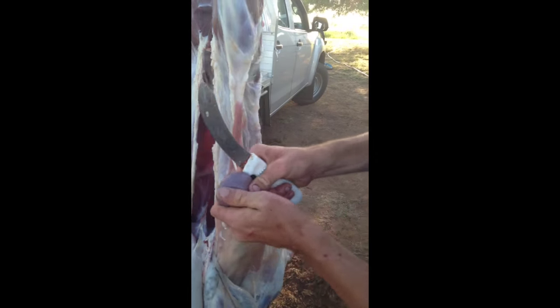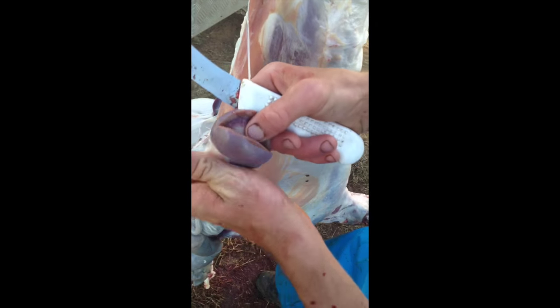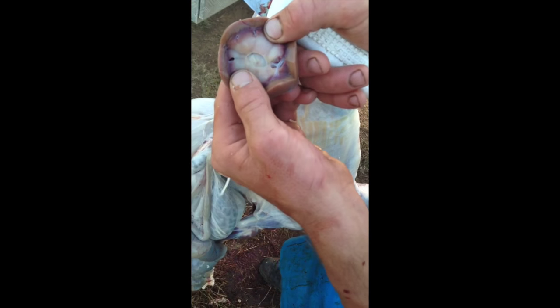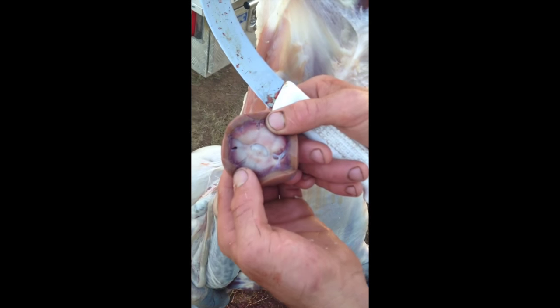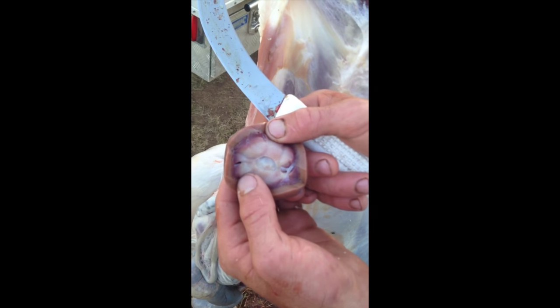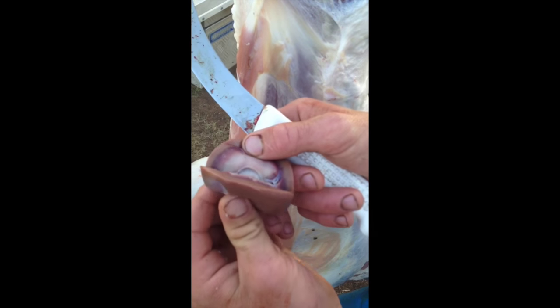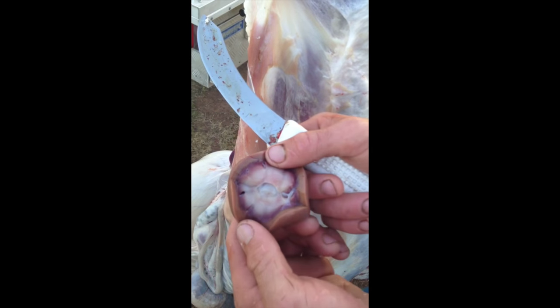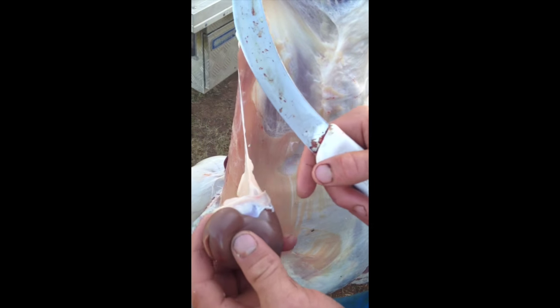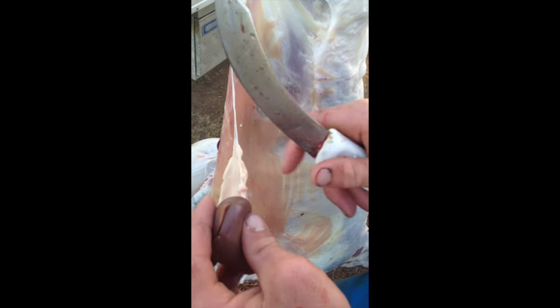Checking a kidney — you want to mark it, open it up until you come to that coloration — the inside of your kidney, which is your filter. You want to look for bright pink, which is cancer, to determine whether you throw the carcass away or not. That's about all you really need to look for — discoloration or anything of a kidney. This one here is a very healthy kidney — it's a healthy sheep.